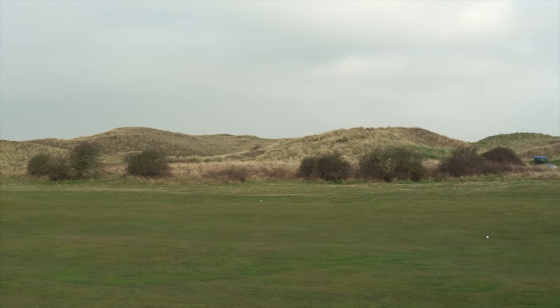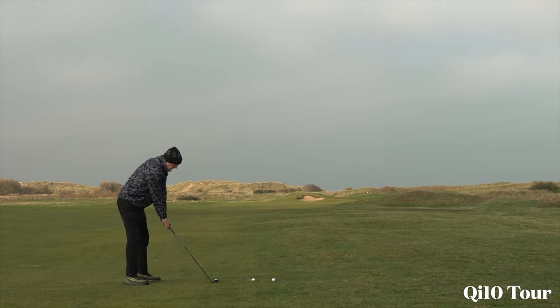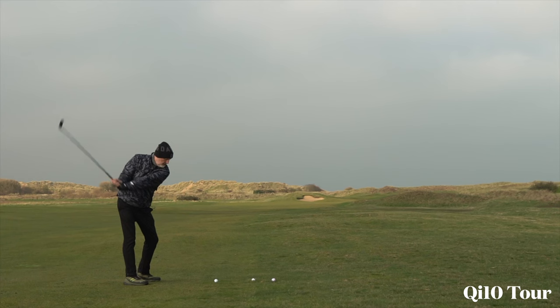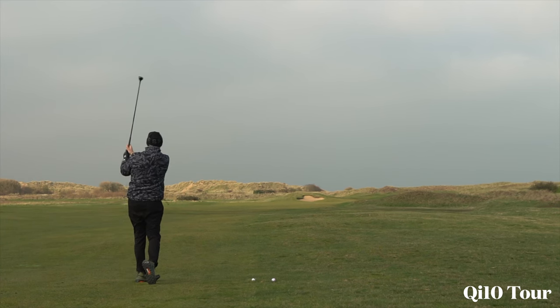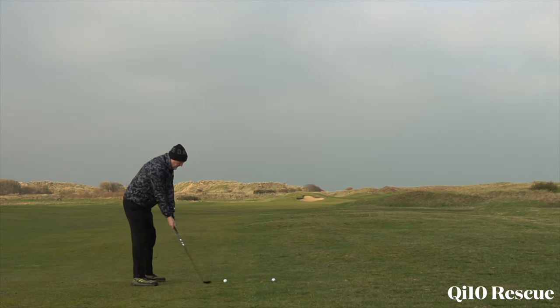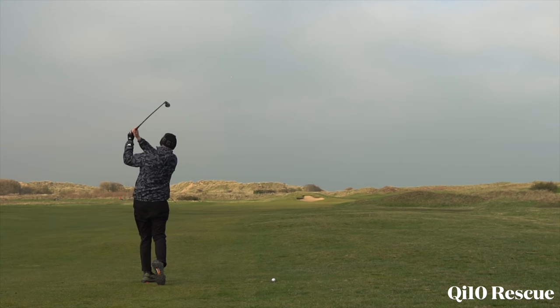That's the first time I've seen a noticeable difference in where the balls finished on the fairway and also in ball flight. The max product is actually one degree weaker — it's a 23-degree four hybrid — and that was definitely the highest ball flight launch-wise and also the shortest travelling. The tall model is down the fairway quite a bit longer than the others. I haven't really noticed a significant difference in ball flight, but you can see the tall model is just that little bit lower.